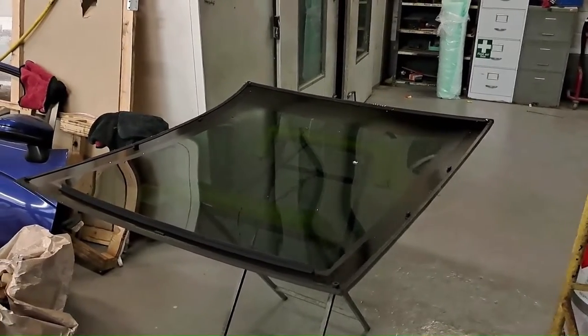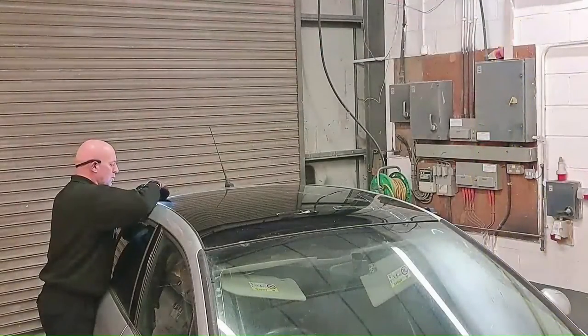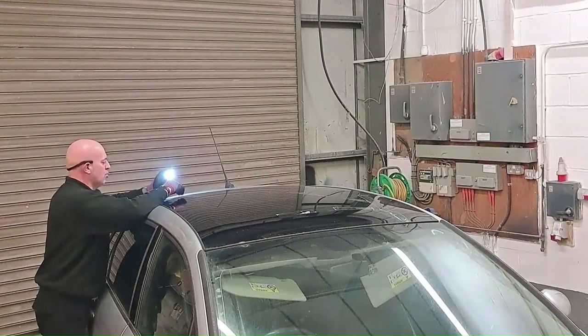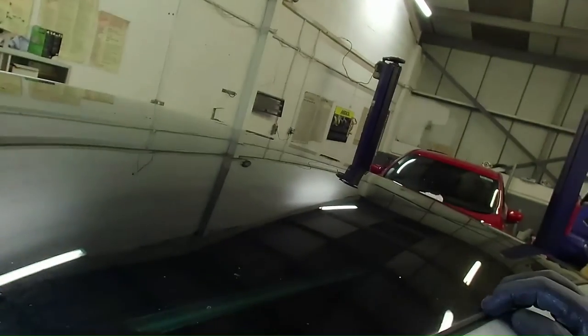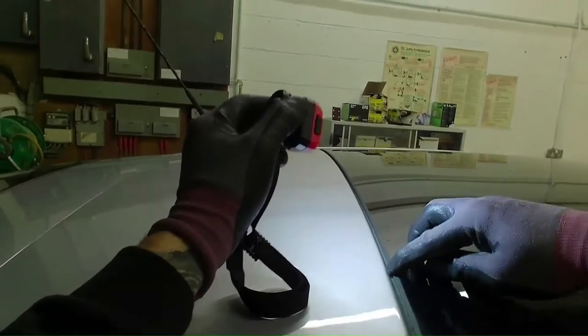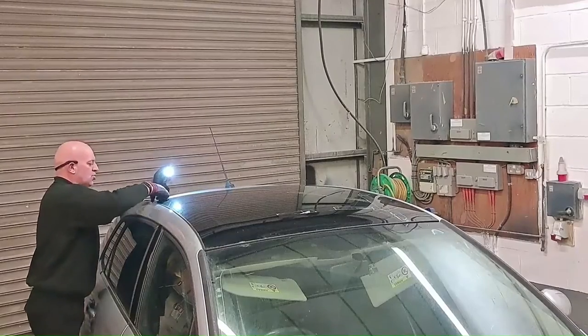I'll be removing the glass from the outside using my multi-tool with cold knife blades. I think I'll be able to get my multi-tool blade behind this rubber trim — it's quite soft. I could cut the rubber trim off but there's a chance I might scratch the paintwork, so I'm just going to use my cold knife blade getting behind it, because this is new glass and the rubber's quite soft.